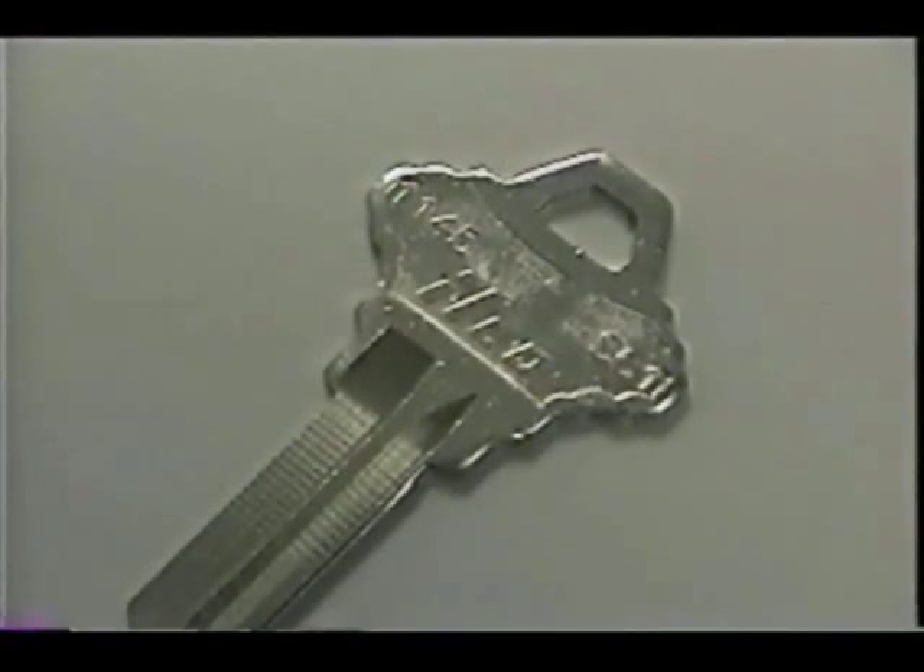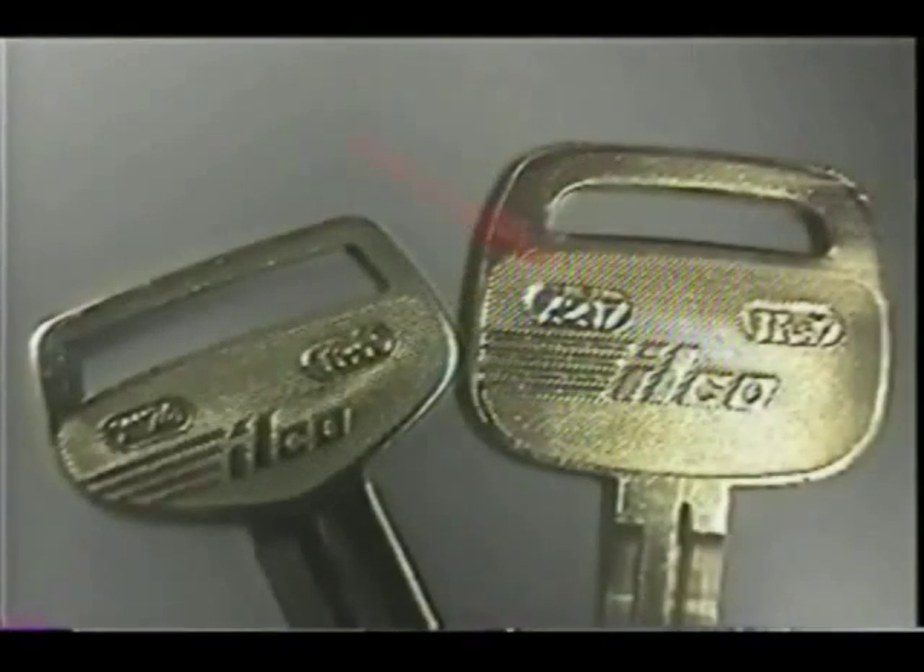The proper name for the head of a key is called the bow. Many manufacturers use distinguishing bow shapes, and in fact 75% of all keys can be identified by the shape of the bow alone. Many keys will also have identification numbers or brand names stamped into the bow of the key to help you identify it.